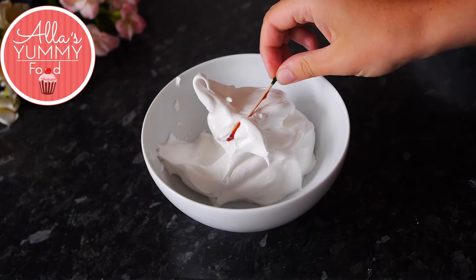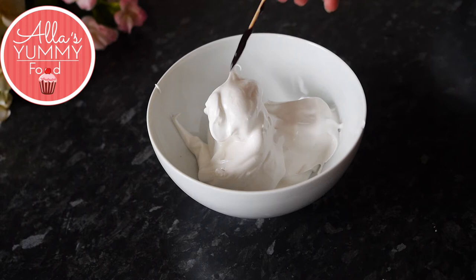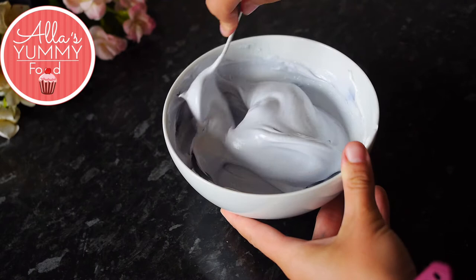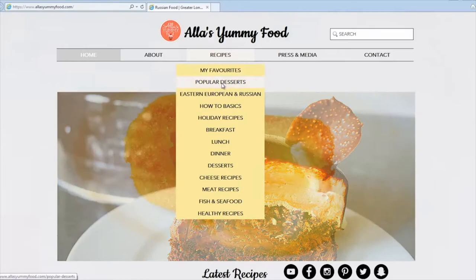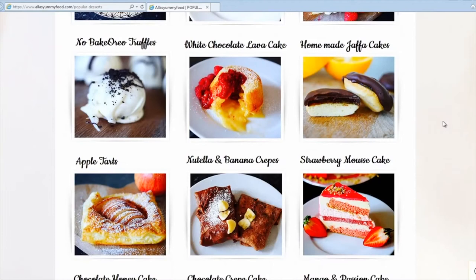Next, divide your meringue into five portions. Use all the colors of the rainbow — I'm using yellow, then adding a little bit of red, then green, purple, and blue. Once you have all your colors, set them aside. The full recipe with ingredients and directions is on my website at alisyummyfood.com, in English and Russian languages, along with loads of other recipes from my channel.